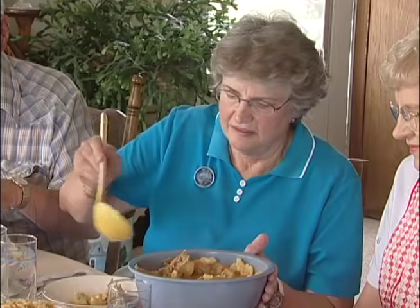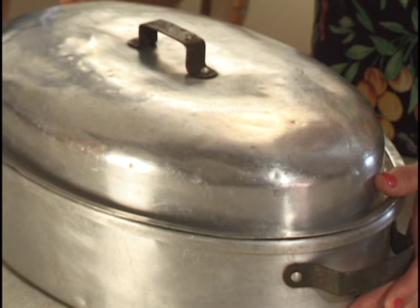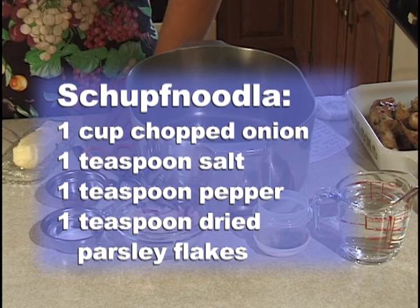A special pie handed down from her grandma is also important to Erika Wangler, who uses food preparation as one way to stay connected to her Germans from Russia roots. Hello, my name is Erika Lang Wangler. I live in Bismarck — I was born in Napoleon, North Dakota, and grew up on a farmstead there. Today I'd like to cook Dampf Nudle, and in some dialects it was called Schupf Nudle.